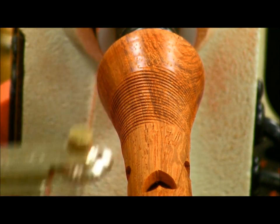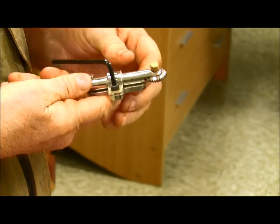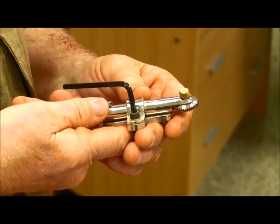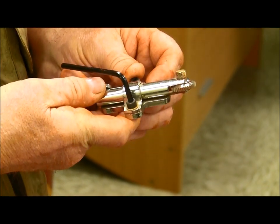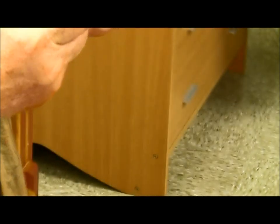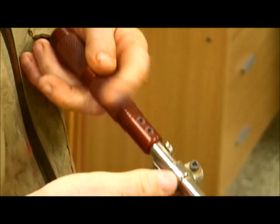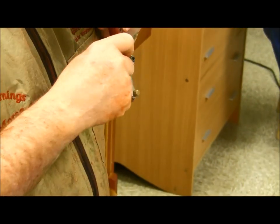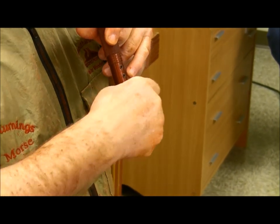Now I'm going to reverse this and go in the other direction. What are you reversing? I'm just changing these two notches. There's a scribe line on top and three little notches — the middle notch is straight level and then left or right gives you an angle.